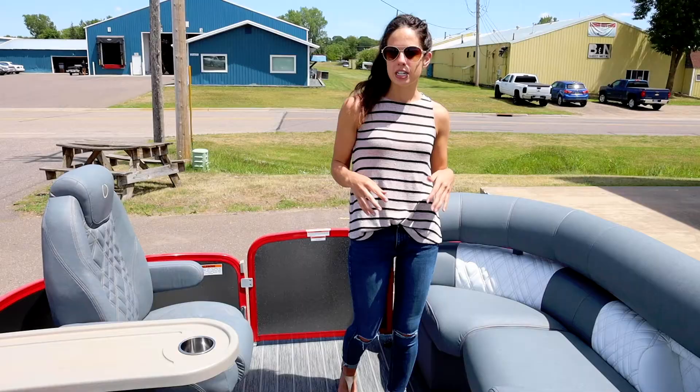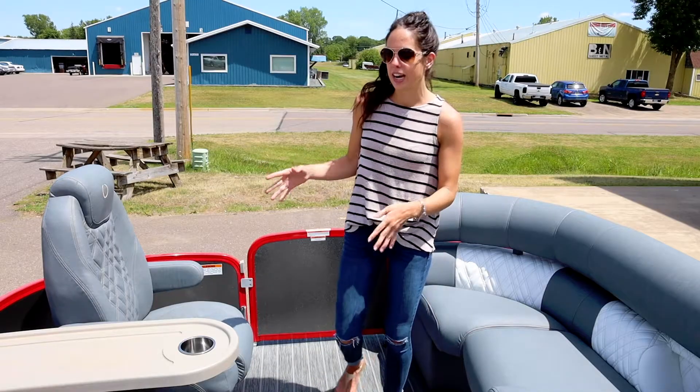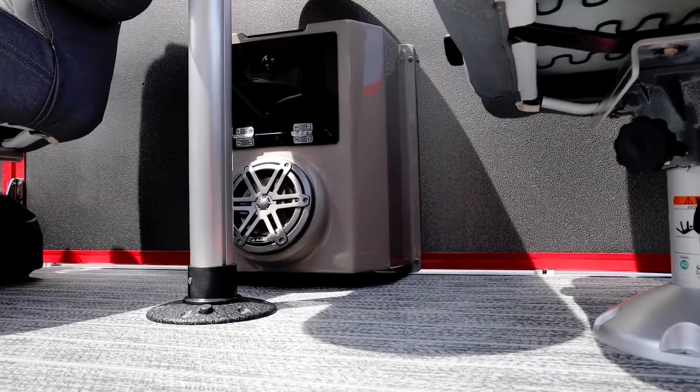This boat has our ideal layout, which means instead of having a couch on the port side we actually have two chairs, a table, and a speaker caddy.